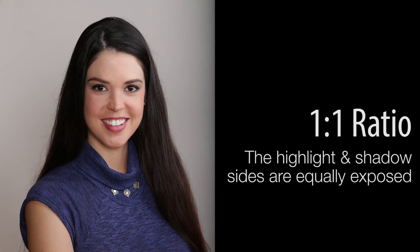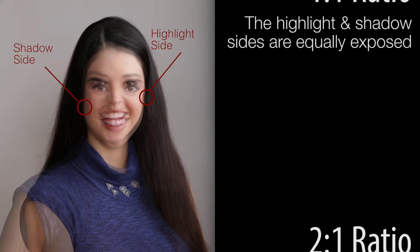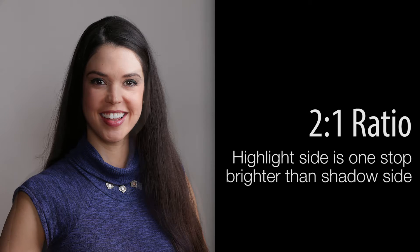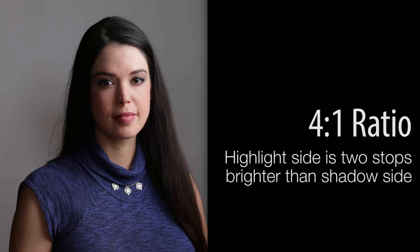What does that all mean? A one-to-one ratio simply means that the highlight and the shadow are equally exposed, so a one-to-one ratio is pretty much flat — there is no shadow. A two-to-one ratio simply means that your highlight side is one stop brighter than your shadow side. Because photography is done in divisions of two, when you go up one stop, it goes from two-to-one to four-to-one.